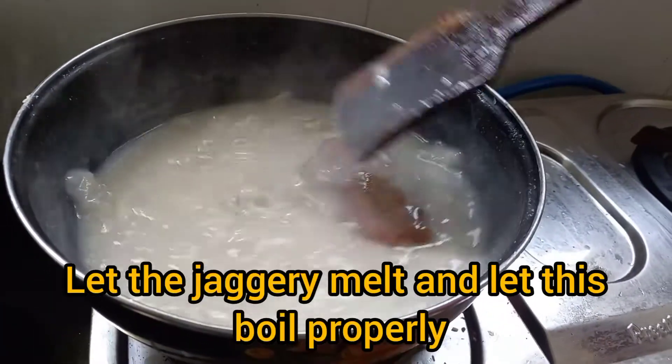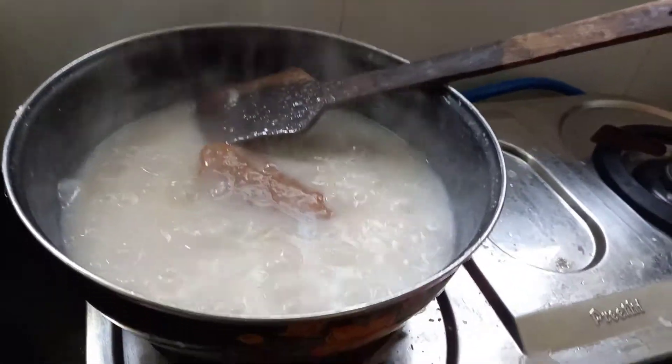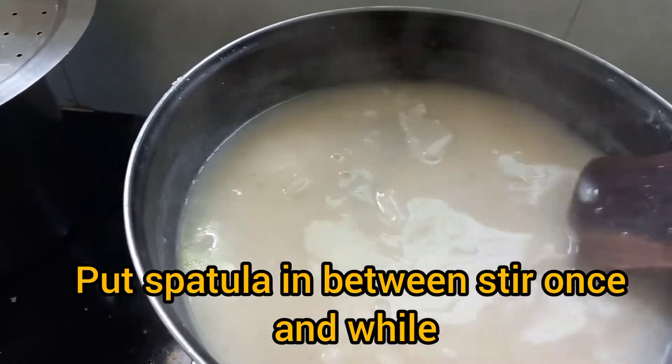The flame should be very less. With a small flame only, all the procedure should be done. Now, at this stage, you can add the second quality coconut milk.